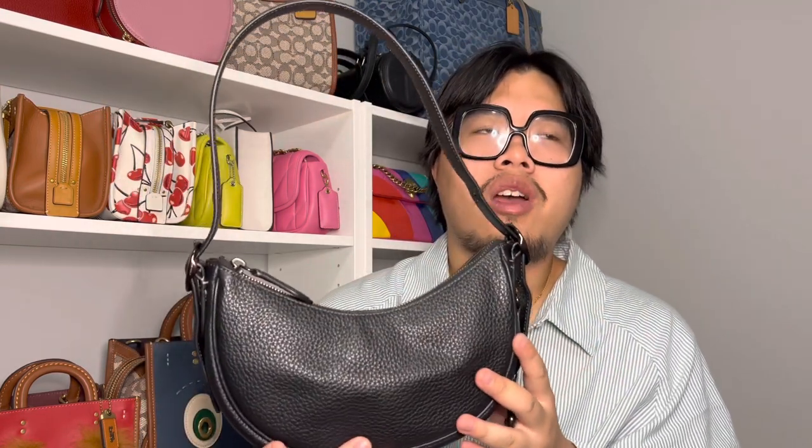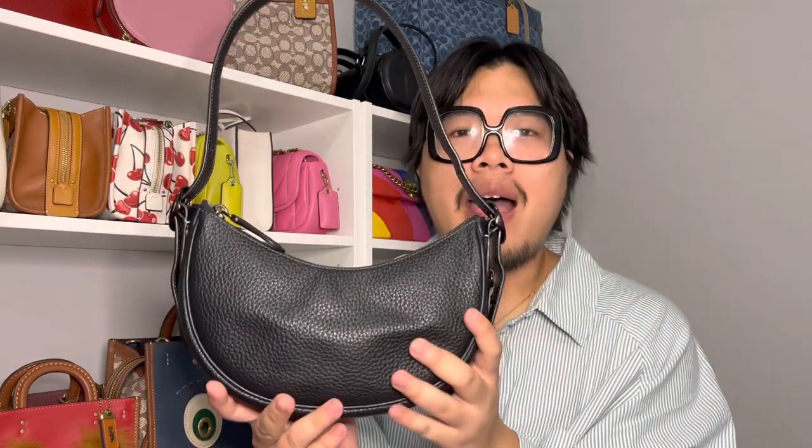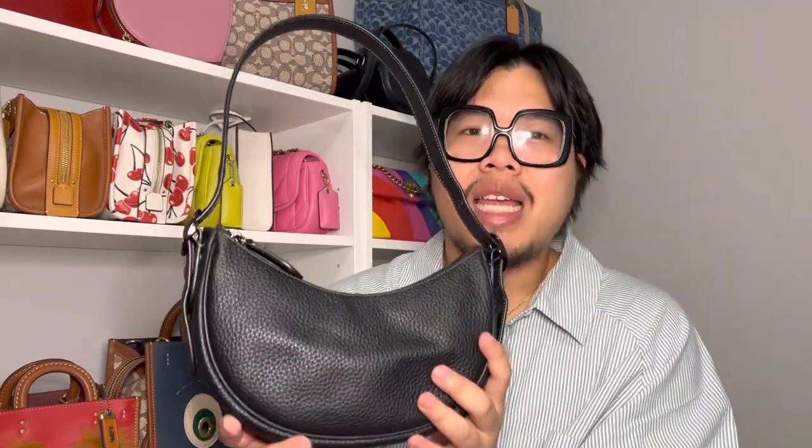Since I've used it a good amount of times, I feel like I can really give a thorough analysis on it. Just for full disclosure, I do currently work for Coach as an SA. However, all the bags on my channel are from my own personal collection, and I'm just here to share my personal love for handbags. If you guys like these kind of videos, please do consider liking and subscribing because all I do on my channel is talk about handbags. You can also follow me on Instagram for more handbag-related content.